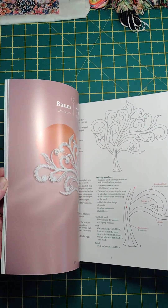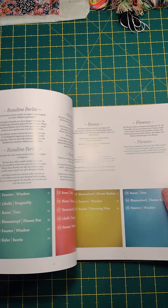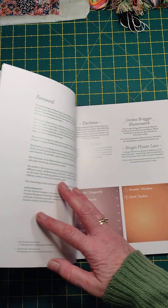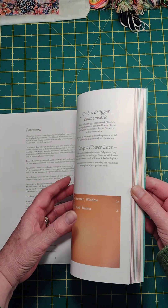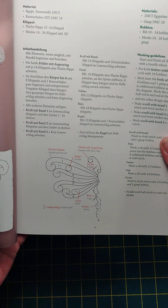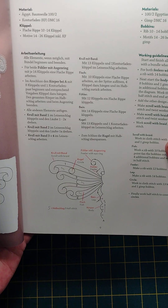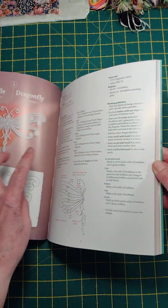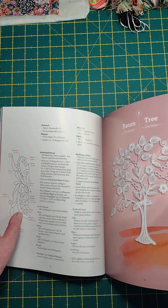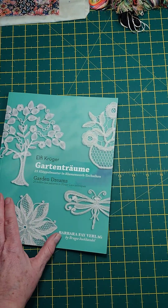I wonder if they put the techniques at the front — let's have a quick look. No, they don't seem to put the techniques in — obviously that would cover an awful lot of time. But they are explaining how to do the basics, and it is in English — the green writing is in English, so that's a bonus. Oh yeah, there are enough instructions — yes, that's a doer, that's definitely a doer.